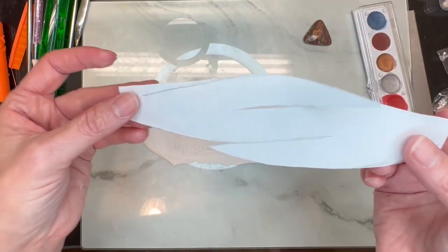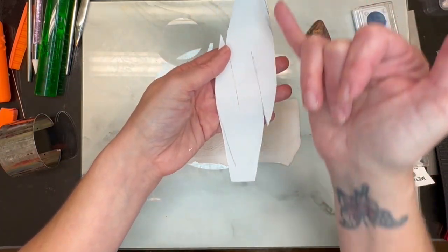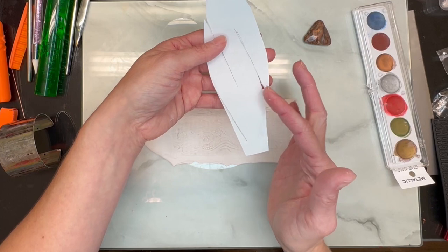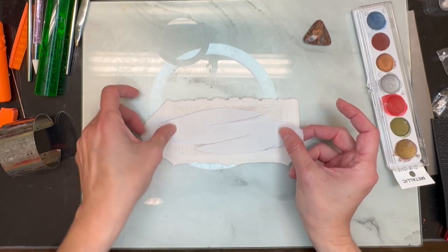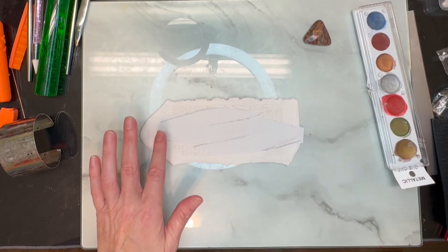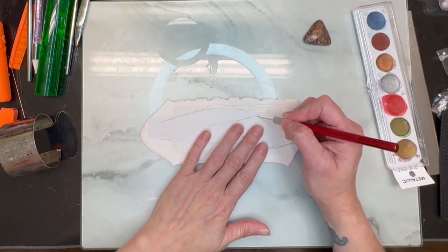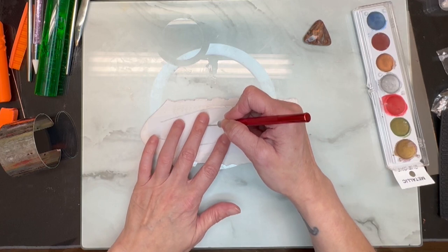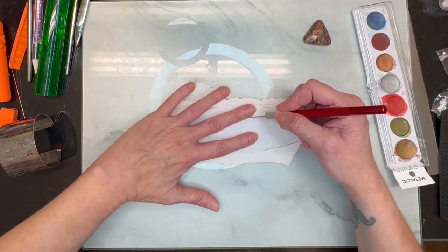The next thing I did was make a stencil. Basically you're going to draw out like an oval and then make slits, and make sure that this part sticks out wider than that part. This was the easiest way for me to do it. So I'm going to lay this down and trace it out, and right here are my slits, so I just want to hold that paper in place and make sure I'm following it the right way.